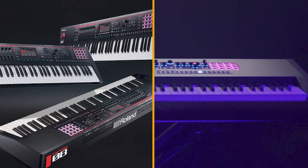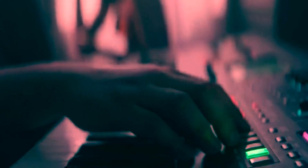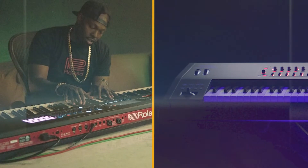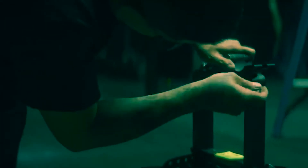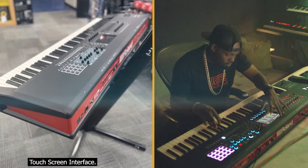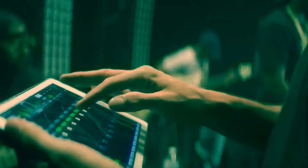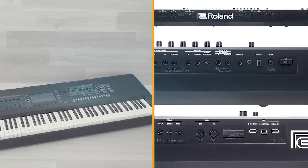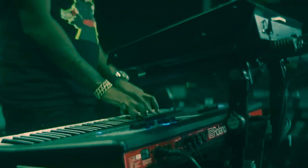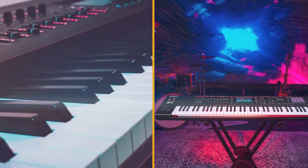Roland has done a great job keeping things simple but effective, especially considering the power under the hood. In addition, there are 16 TR-8 style step buttons for step sequencing, which also take you directly to 16 instrument categories and a rhythm track, allowing you to change drum patterns or sync them to the sequencer and easily switch between each section and pattern on screen. Finally, you have 16 pads that can be used for triggering notes, samples, audio, MIDI, sequences, and more besides.